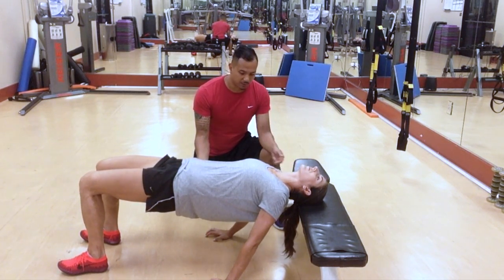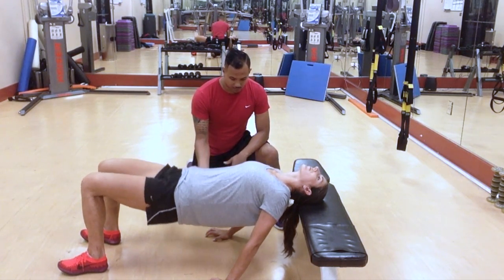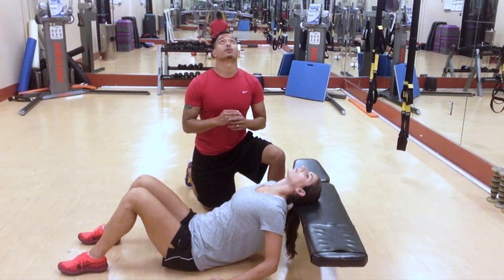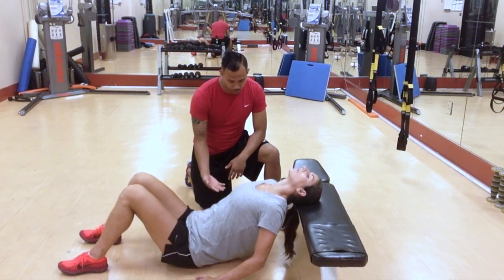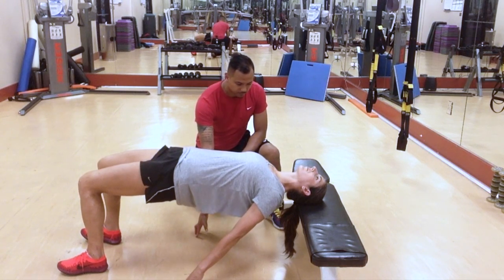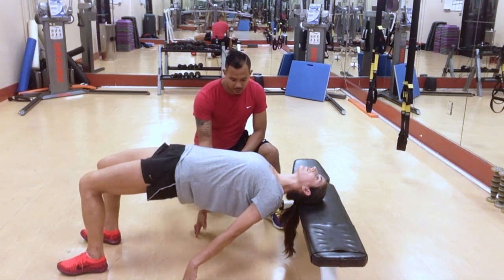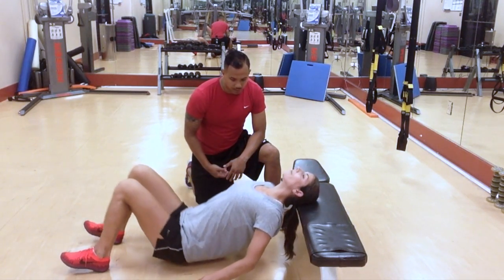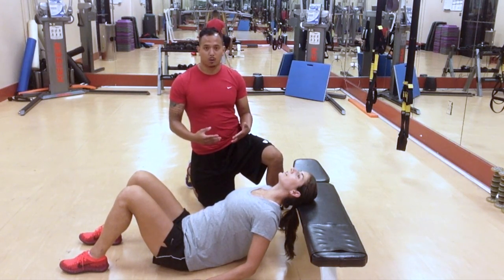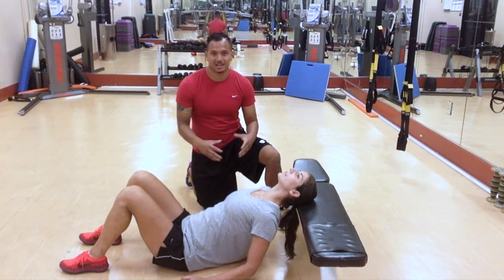Your chin should not be tucked and should not be looking up — it should just be even. Hold that for about 10 seconds and then back down. As you come up, don't tilt your chin up; keep everything even. You should start to feel this in the back of your neck. As you get better, start to progress to longer sets — work your way up from 10 seconds to 15 or 20 seconds, with a goal of about 60 seconds total.